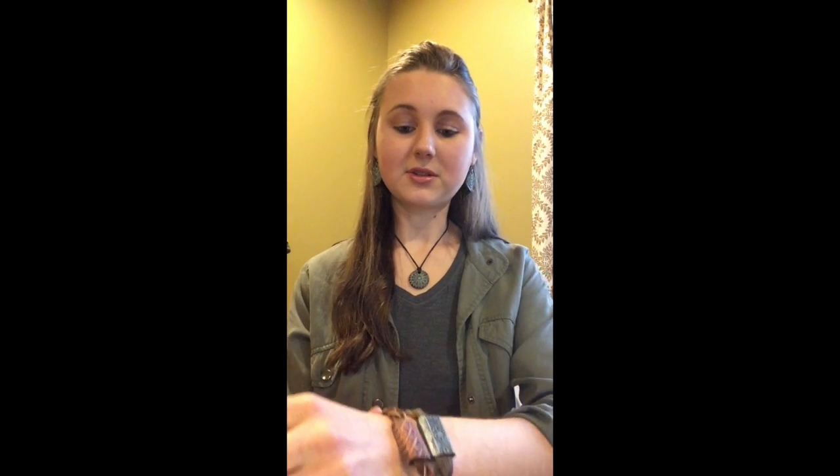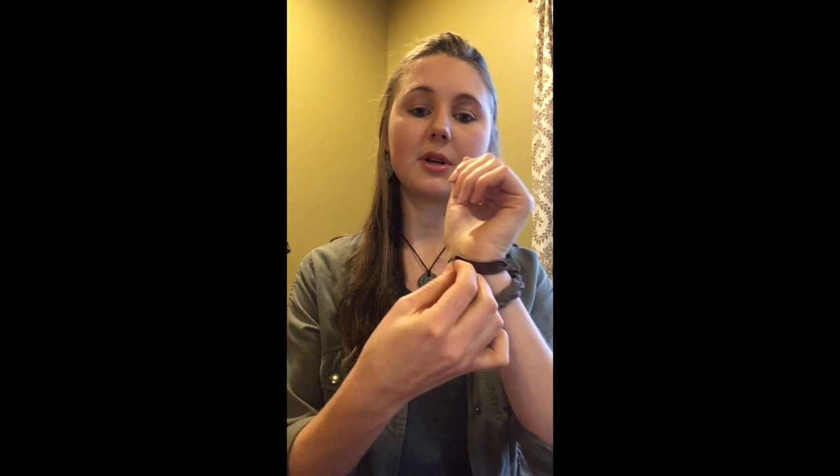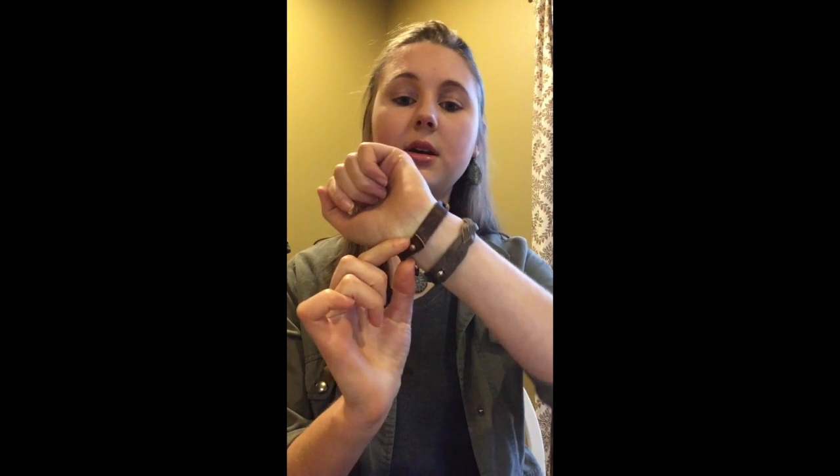They're all comfortable and they also go on the same way as far as putting it on — just like that, it goes on.